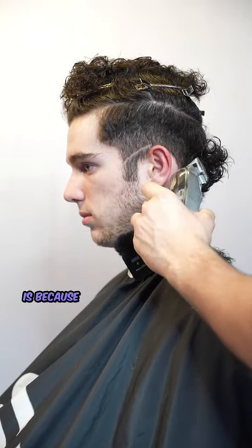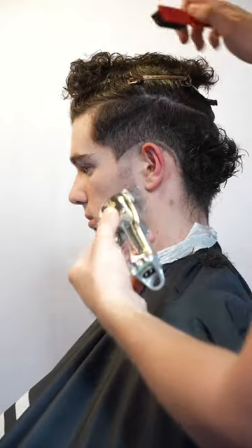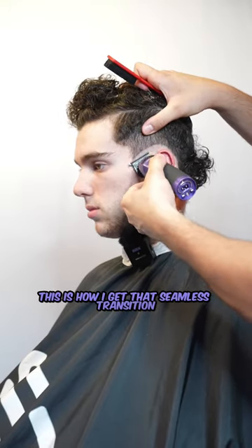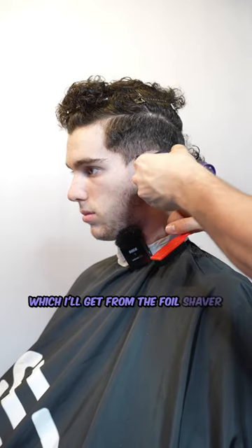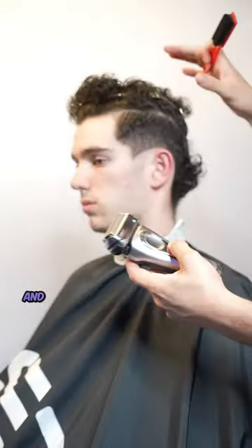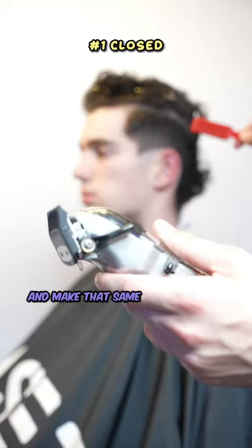I'm gonna take my clipper with no guard, close, and make a line all the way around the ear. The reason I'm not using my trimmer is because the trimmer will create a harsher line which is harder to fade out. Now I'll turn the clipper around, take my trimmer and trim right below that guideline I just created. This is how I get that seamless transition from a stubble from the clipper to complete bald from the foil shaver. You want to make sure you're not hitting the top of the guideline though, because that defeats the purpose of using the clipper first. Now take the foil shaver and go right below that area I just got with the trimmer.